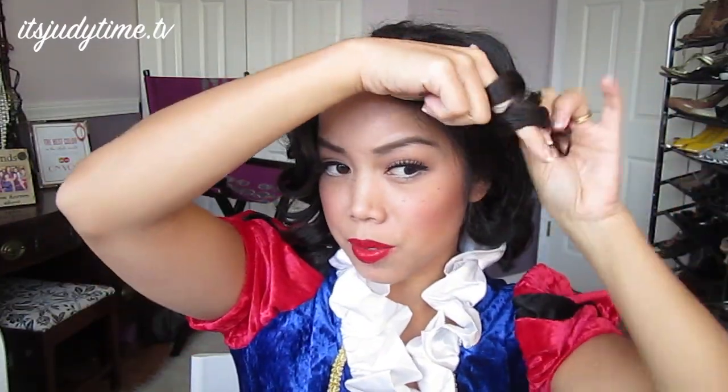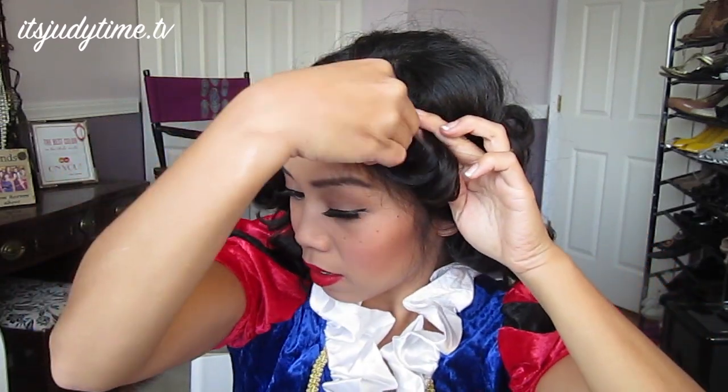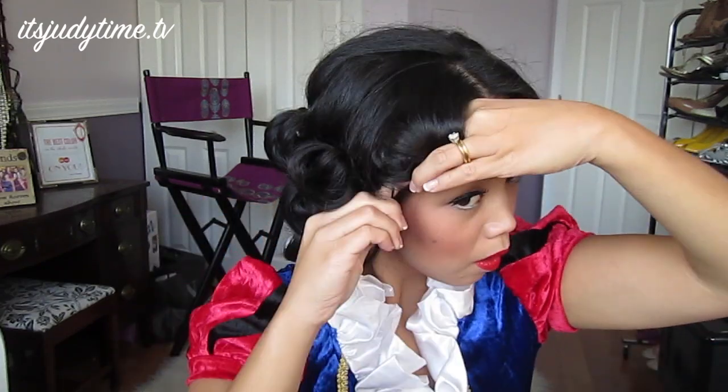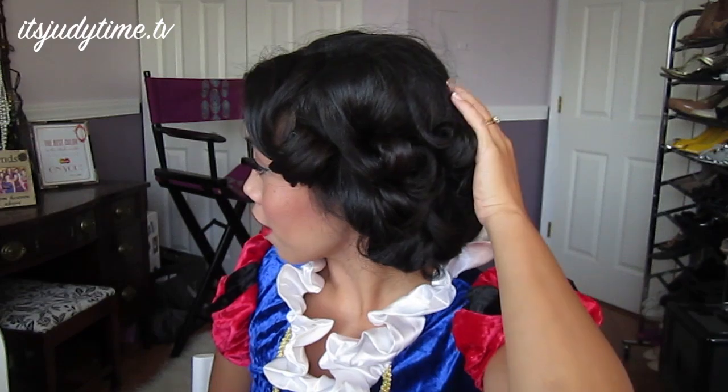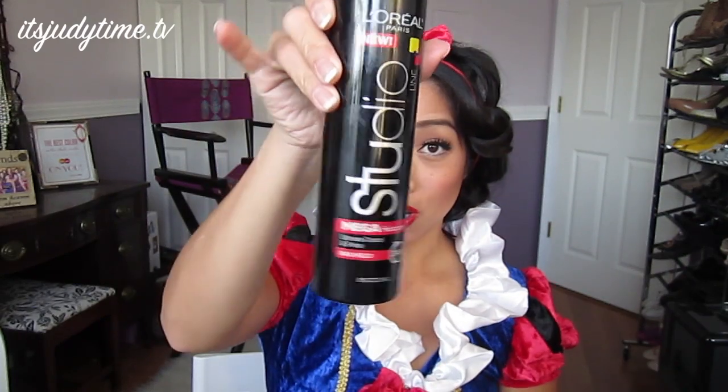Wrapping my fingers through and then I'm going to pin it here in the very back. And that's basically it — as you can see all the hair is in rolls. I'm going to take my little wimpy headband that came with the costume, and do not forget to spray with a really good strong hold hairspray. That's it!